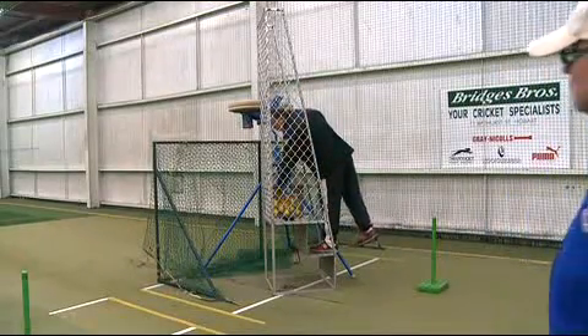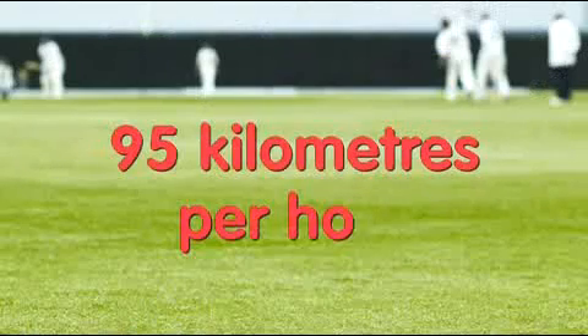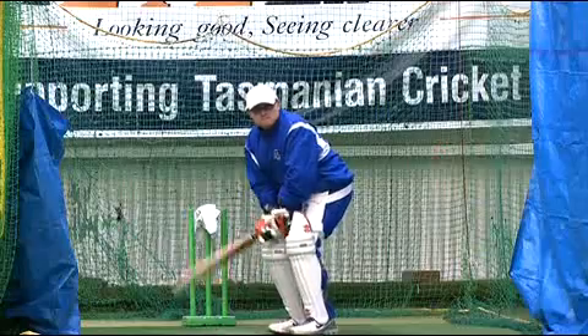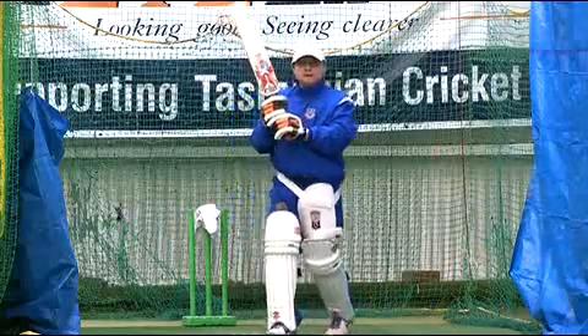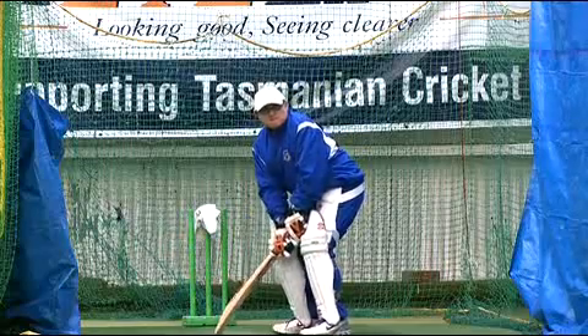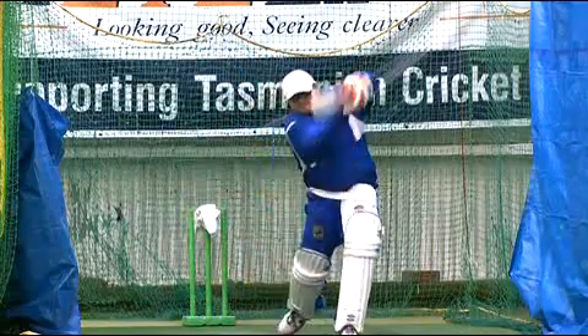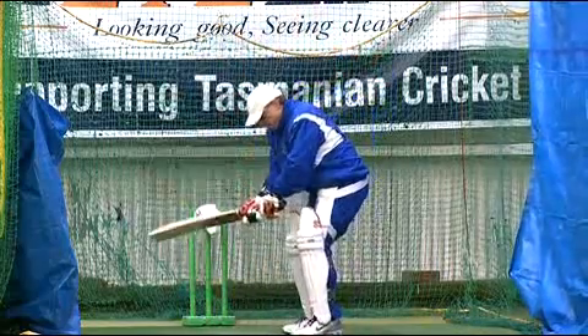Are we ready? Going now. Nice and steady. Nice and steady and straight. Excellent. Those are the strikes.